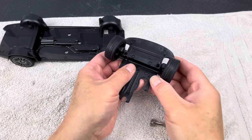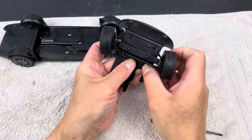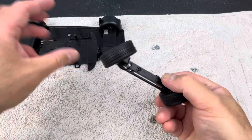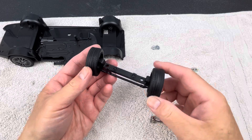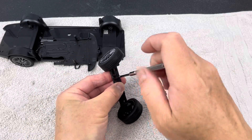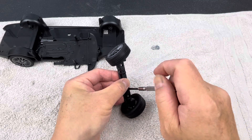You can just lift this right off the front cradle. Then on this assembly here, these two bolts — you can remove bolt one and two.